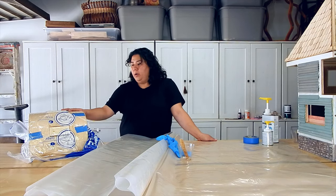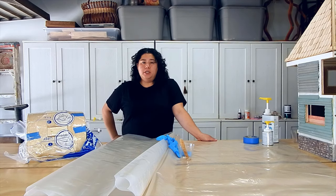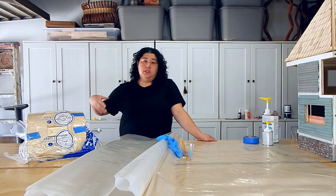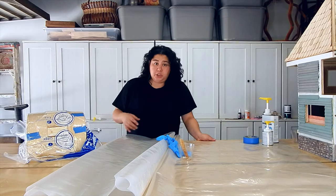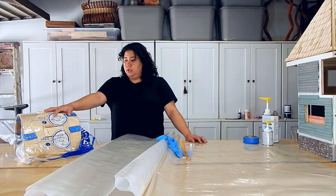Every half hour or so I'll make sure it hasn't lost too much air. Usually when you're dealing with a big vacuum bag setup, it's a full table running on a compressor and a timer that is constantly re-sucking out that air. In this case you have to do it manually because this is the cheap way of doing it. Once this sets, I'll come back and show you the results.